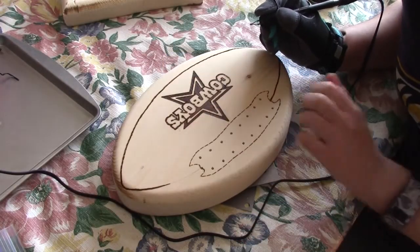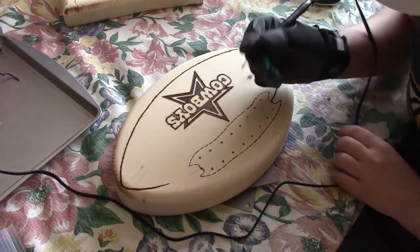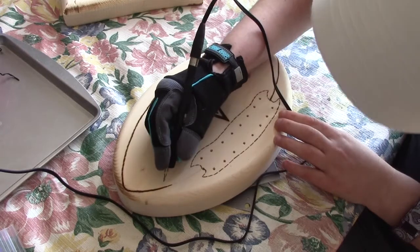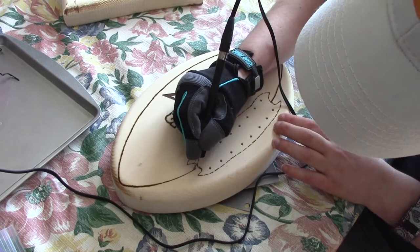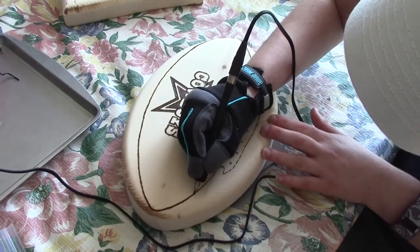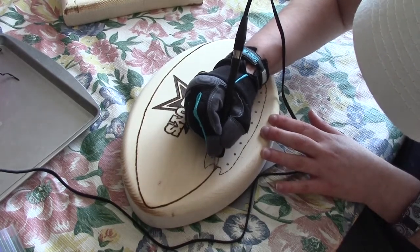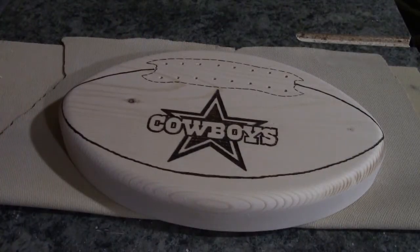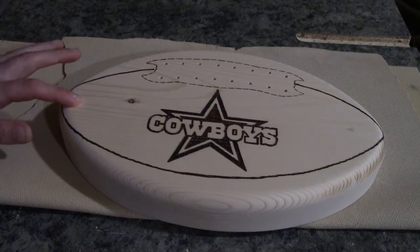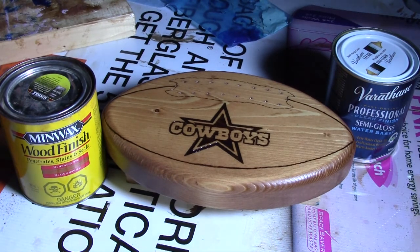I went ahead and did most of the wood burning — it did take quite a while to do. I just wanted to show you how I did it on this little section here. I used some 400 grit sandpaper and lightly sanded it to get rid of any marks left over from the carbon paper. I realized the sanding took some of the wood burning off, so I just took the tool and did some more wood burning over the areas that lightened.